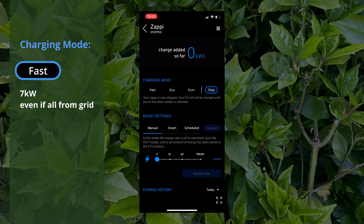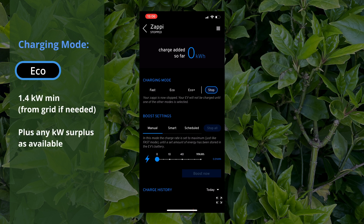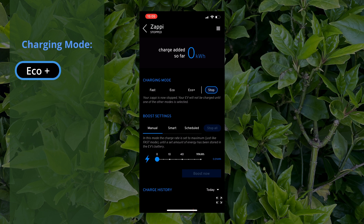There are three principal charging modes. The first is Fast, which will send 7 kilowatts to the car whether or not that's from green energy or drawn from the grid — if you need to charge your car quickly, this is the mode for you. Eco mode is kind of hedging your bets: you'll get at least 1.4 kilowatts even if that's coming from the grid, and when there is surplus it'll top up the charge with that, so your car will definitely get charged but it'll take a bit longer than Fast mode.